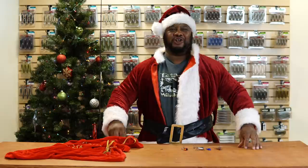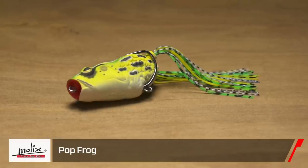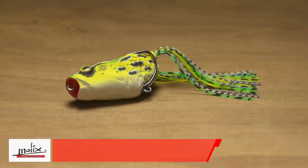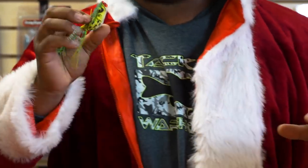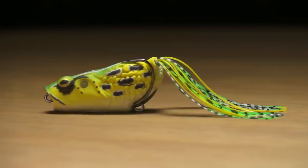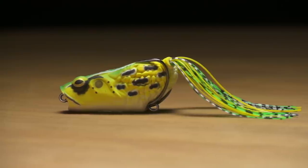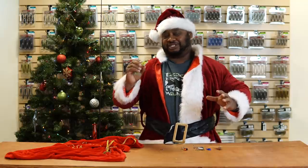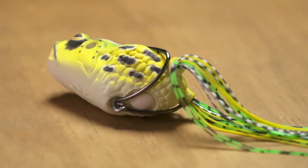To start off, we're going to go with the Mollux Pop Frog. This is a super extraordinary frog right here. The first thing that stood out to me is the texture — when you fish this in open water or on the mats, when a fish gets a hold of it or even visually sees it, he's going to notice that textured skin. You can walk it in place, pop it — there are different functions to this frog.